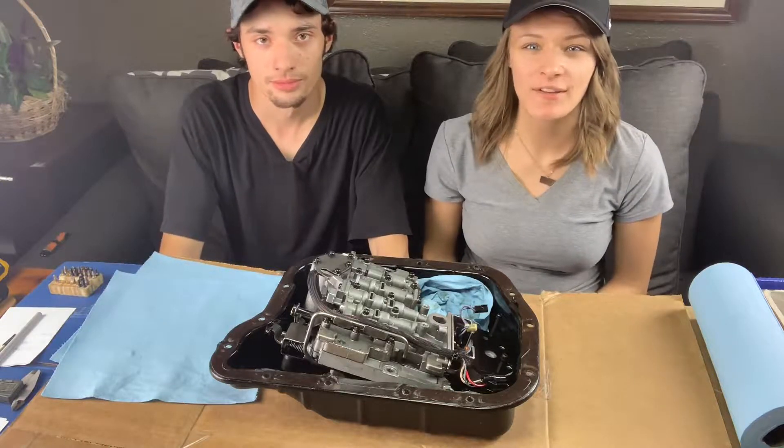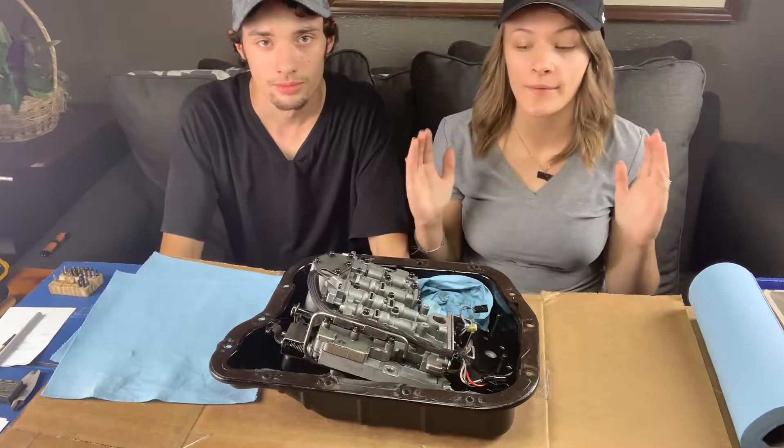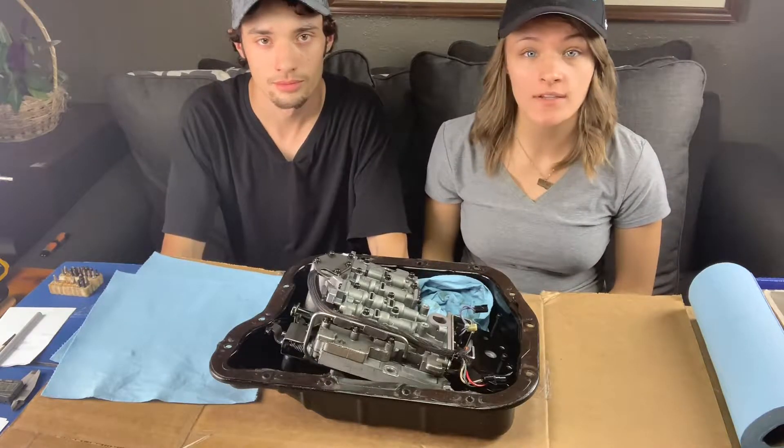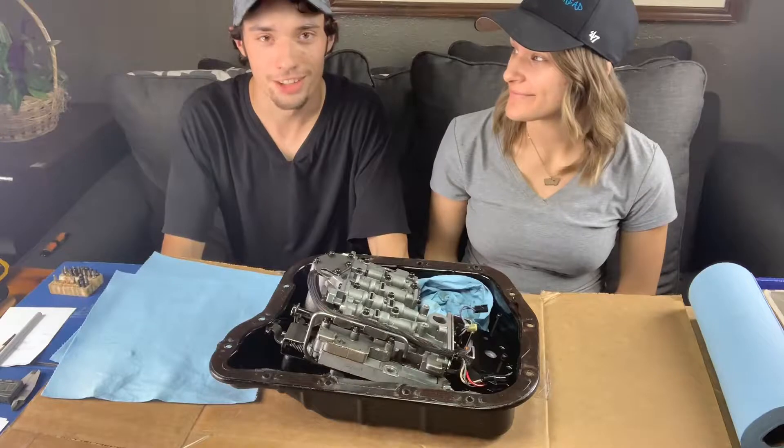What's up you guys? Welcome back to the channel for another video. So today we're here with the valve body from the 47RE, and today we're going to be converting this automatic into a manual — ish.